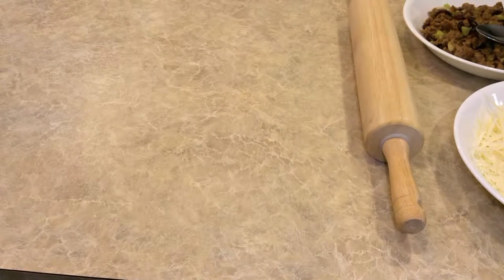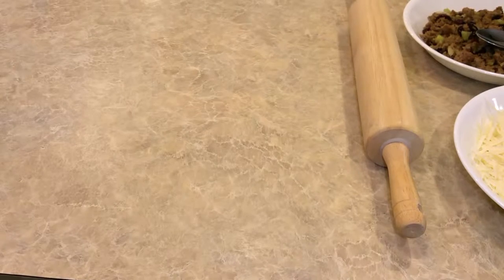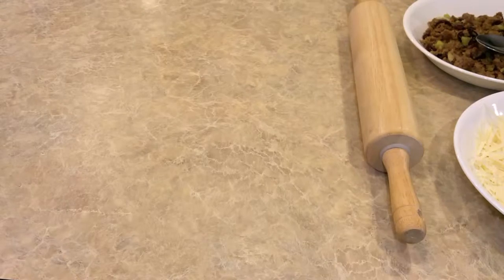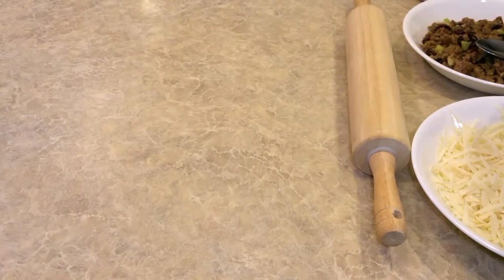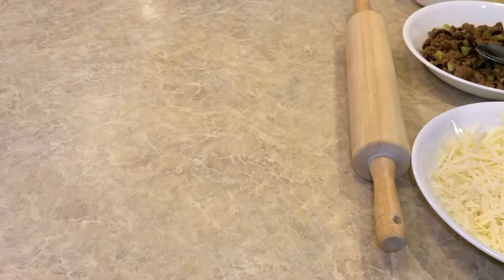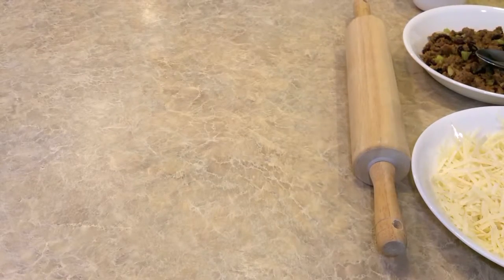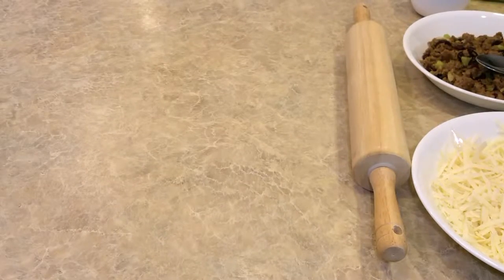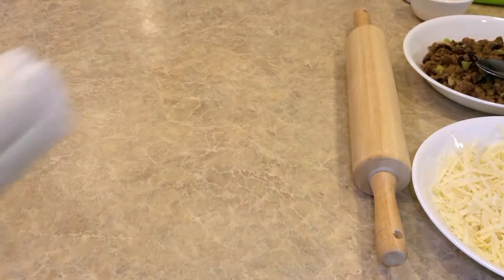We're going to make the savory hors d'oeuvres for your New Year's gathering or a Super Bowl party. I've shredded some Gruyere cheese here. Over here I've got some turkey — caramelized onions with turkey sausage, celery, and cranberries. And in the smaller bowl in the front I have a beaten egg.